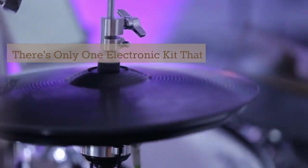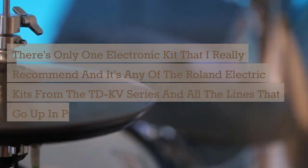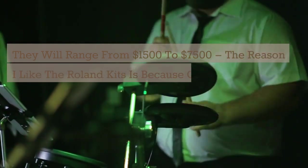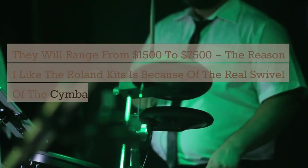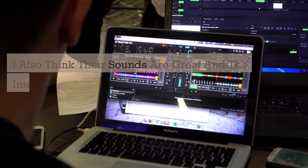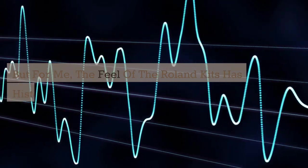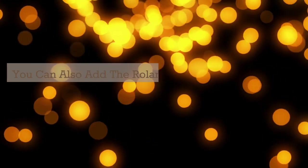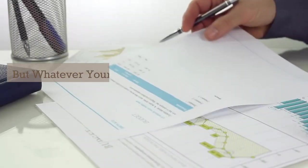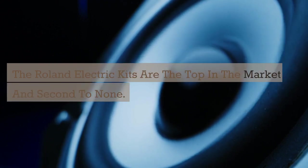There is only one electronic kit I really recommend: any of the Roland electric kits from the TD-KV series and the lines that go up in price from it, ranging from $1,500 to $7,500. I like the Roland kits because of the real swivel of the cymbals when you hit them, the mesh heads, great sounds, and easy MIDI integration. The feel of the Roland kits has historically been the best, and you can also add the Roland SPD-30 pad to trigger loops or auxiliary sounds.